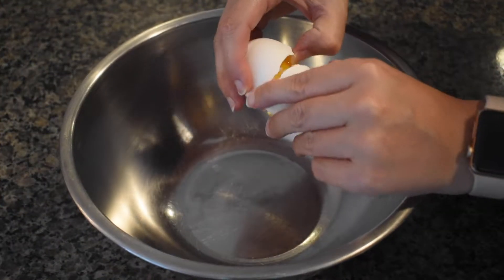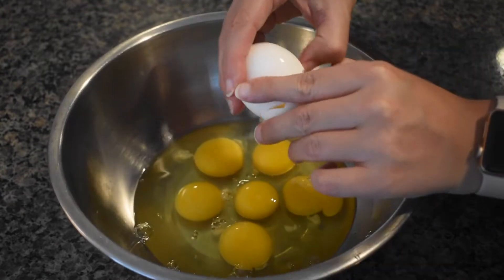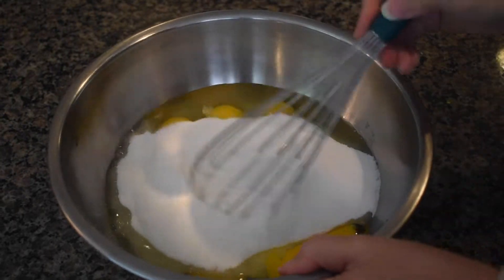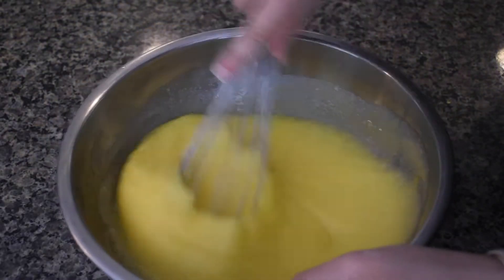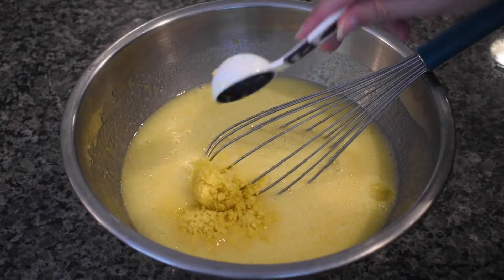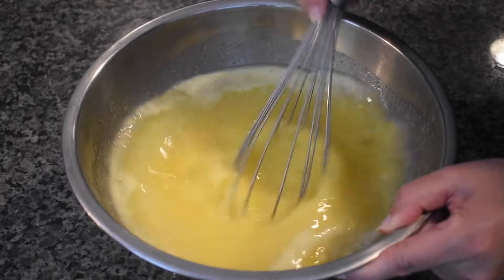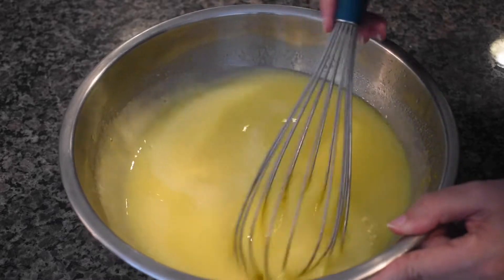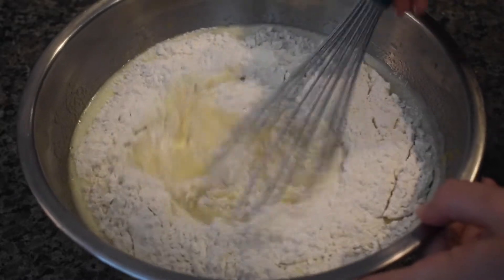In a large mixing bowl, whisk the eggs and the sugar until blended. Add in the lemon zest and lemon juice and whisk until combined. Finally, add the flour and whisk until smooth and you no longer see any traces of flour.